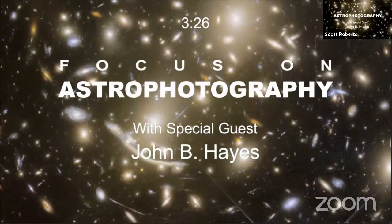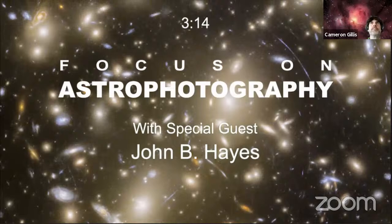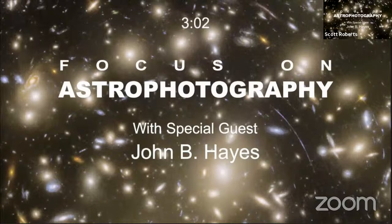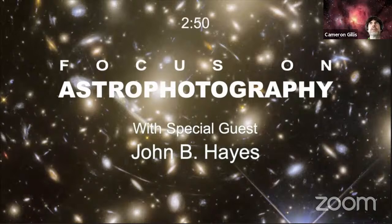I really look forward to your talk, John. I love the gravitational lensing effect, you know, seeing all the stretching of the galaxy — it is amazing. And it's right there in plain sight of the Hubble. Can you imagine when the James Webb goes out there, what kind of lensing they're going to see in other areas?